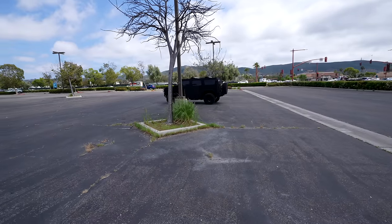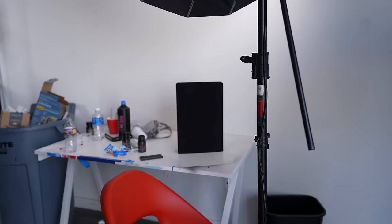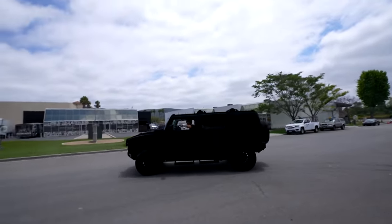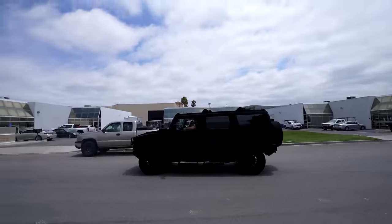Thanks for watching — world's blackest car, done. This black PS5, I'm giving away to you guys. I just posted a picture of me on my new black Hummer on Instagram — go to that picture, like it, and comment something underneath. Thank you guys for watching. Subscribe to Marco.